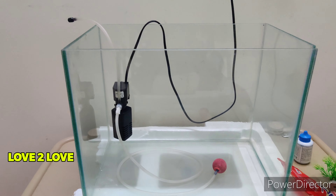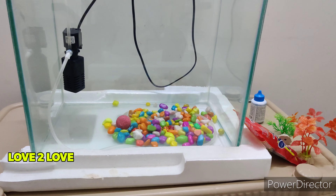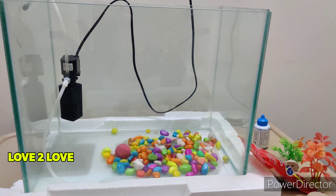If you have a filter or oxygen motor, you can set it up. The oxygen motor is used in one place, which means there will be aeration. Let's put the pebbles in here.